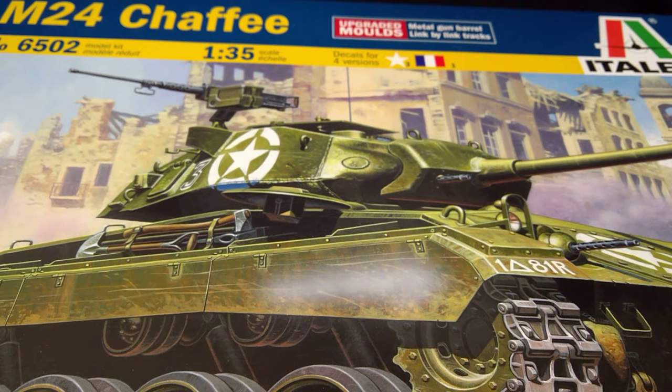Hiya guys, John with you again and this is the final reveal of the M24 Chaffee from Italeri in 1/35th scale. It's kit number 6502 and I've finished with it. Let's pause for a couple of seconds, I'll reset up and we'll have a look at my finished article.